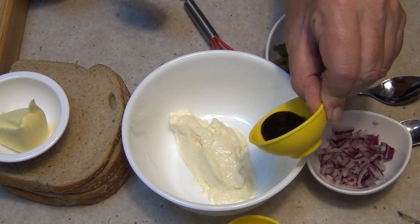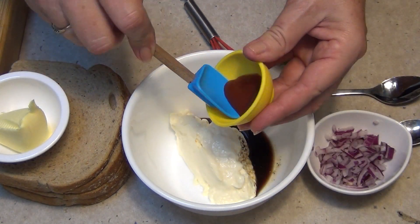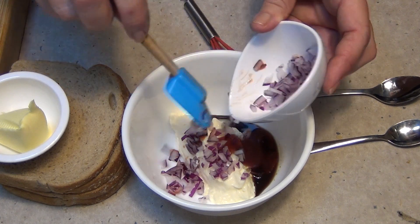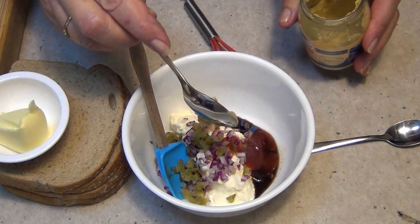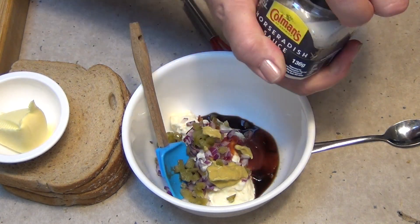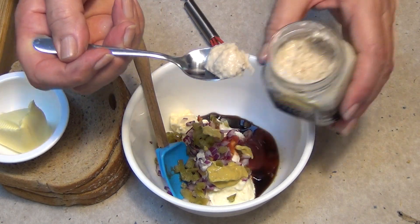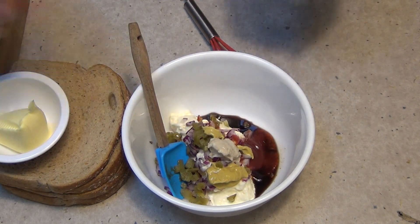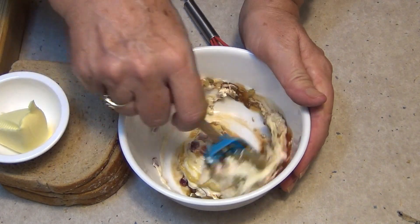To a good quality mayonnaise we are going to add some Worcestershire sauce, some tomato sauce, some Spanish onion or red onion, some pickle that has already been chopped up — just pickled gherkin — some Dijon mustard, a teaspoon of that, and some horseradish cream. If you've got fresh horseradish by all means grate that, but this is great and you keep it in the fridge. They've always got it on hand and that's going to be a really flavoursome sauce or dressing to go with our Reuben sandwich.